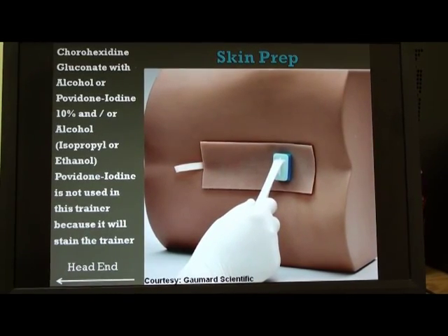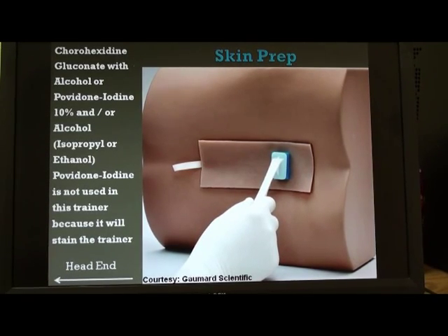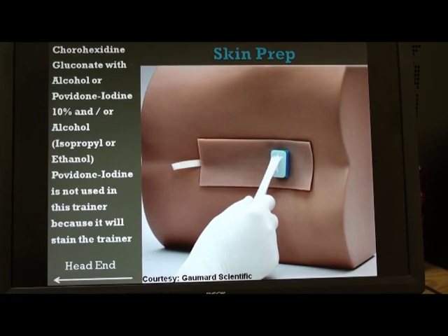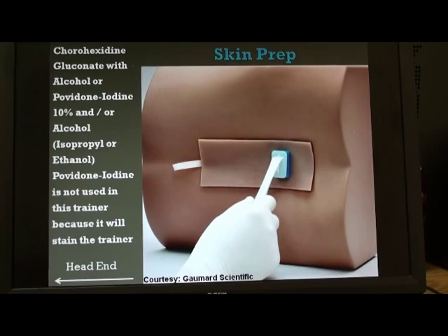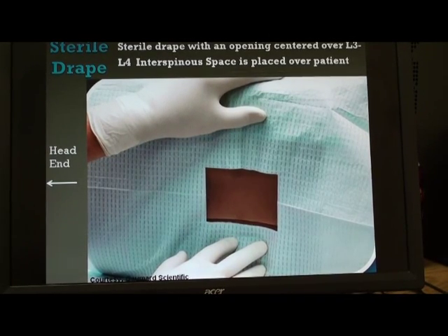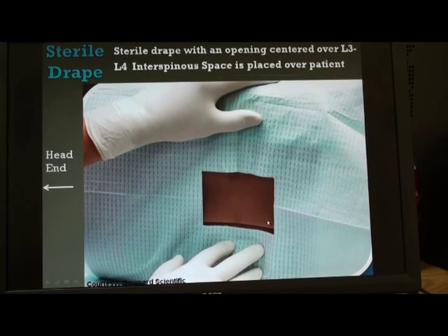We clean the area with antiseptic solution. We can use povidone iodine 0.5% or 10% (betadine), isopropyl alcohol, ethyl alcohol, chlorhexidine gluconate, or various combinations. In this particular trainer, we do not use povidone iodine or betadine because it will stain the trainer, but antiseptic preparation is important. The next step is to apply a sterile drape with a square or central circular opening centered over the site of the lumbar puncture.